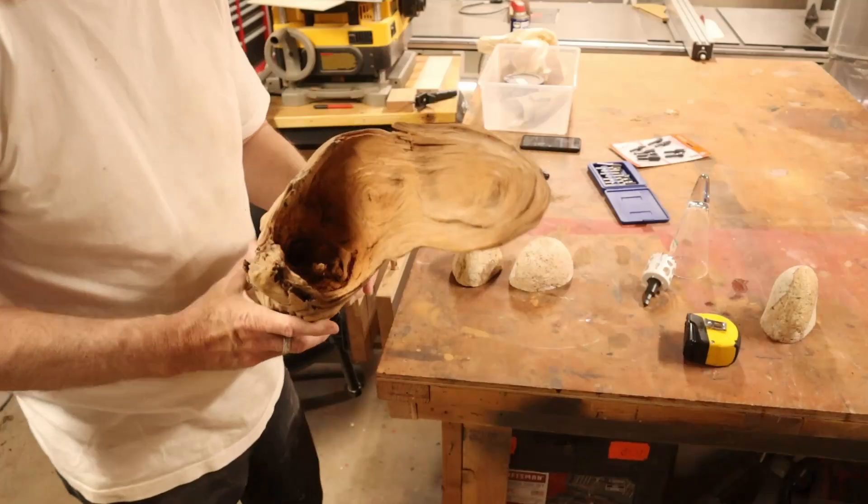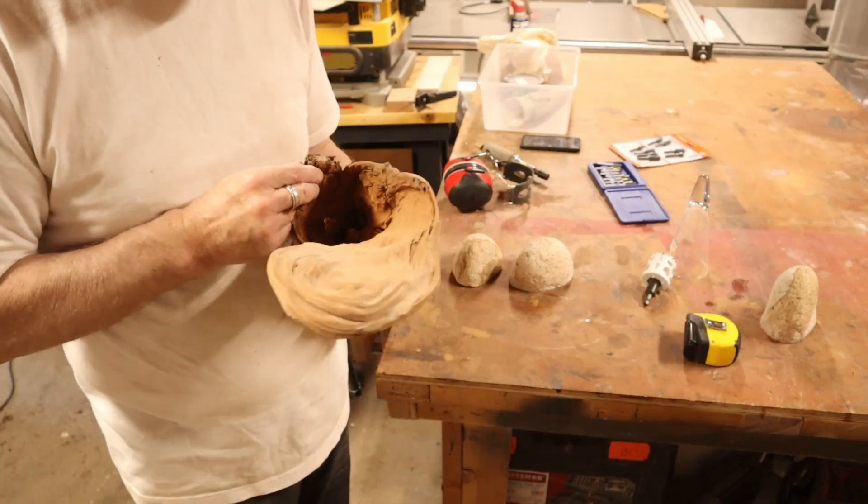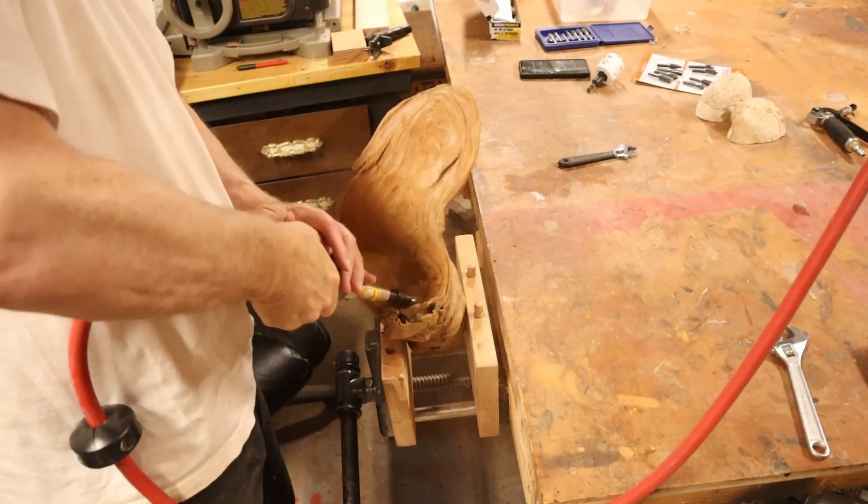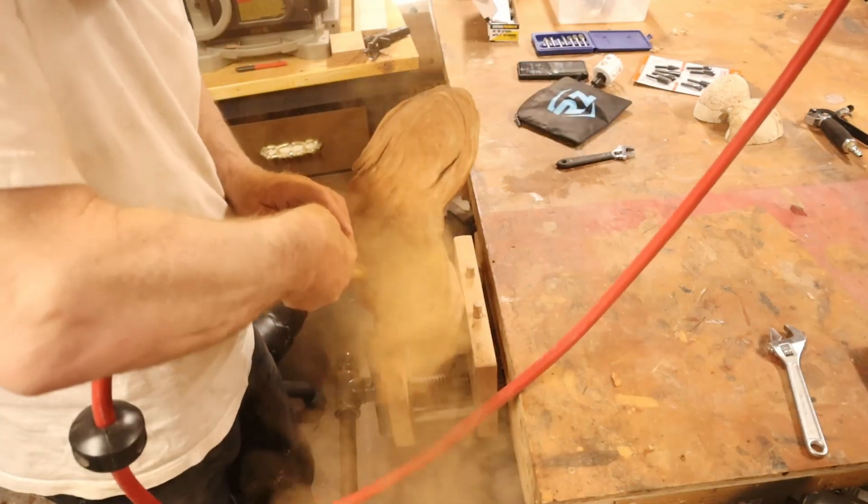So that's what I'm going to do. Now that I have the plan, I just need to carve out that middle — take my die grinder and grind away.